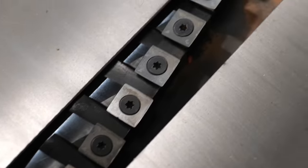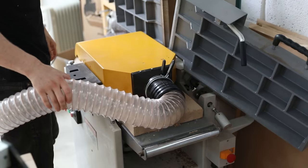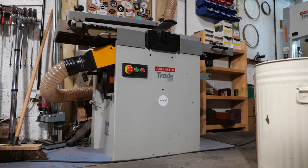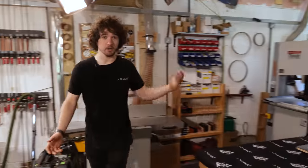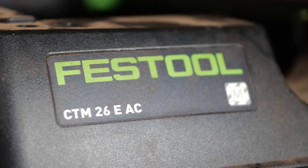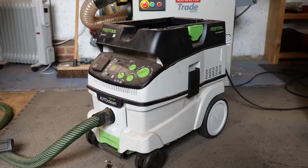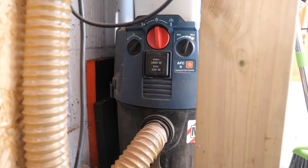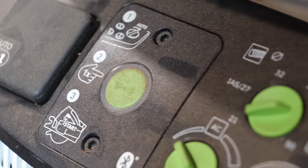This machine is an absolute monster. I've maxed it out multiple times, put all sorts of materials through it and it has had no complaints. I really don't know what I would do without this thing. Next we've got my Festool CTM26 which is primarily used for cleaning the workshop. Previously I was using the Bosch M-Class extractor for this purpose, but that's since been moved to a new area of the workshop which you'll see later.